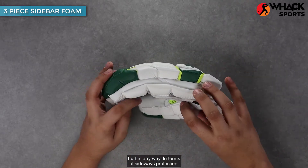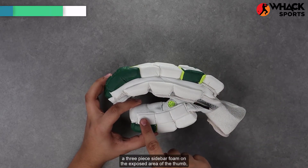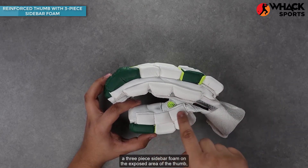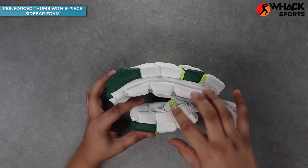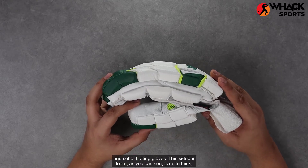In terms of sideways protection, you get a three-piece sidebar foam on the dominant and the non-dominant hands, and a three-piece sidebar foam on the exposed area of the thumb as well — a really cool addition, showing their commitment to detail in ensuring top end protection on a top end set of batting gloves.